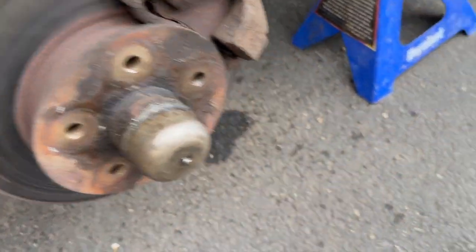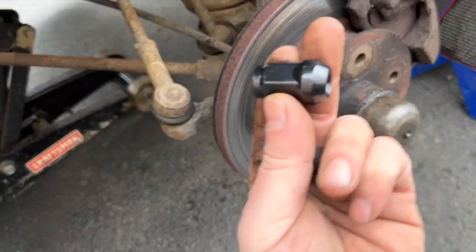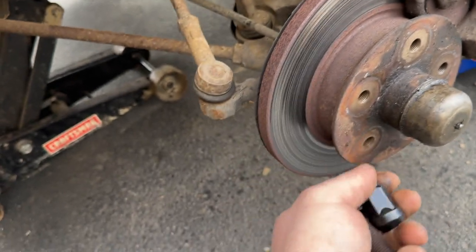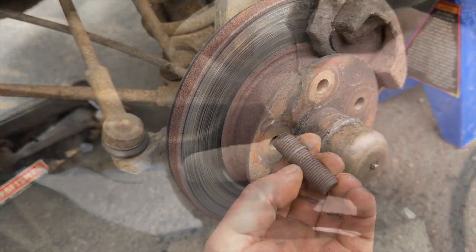We're putting the big wheels and tires on anyway because it feels irresponsible. To do that we have to convert from lug bolts to lug studs, as well as some fancy new nuts because it's a different profile. We're going to thread-lock these little guys in there and it'll be great.